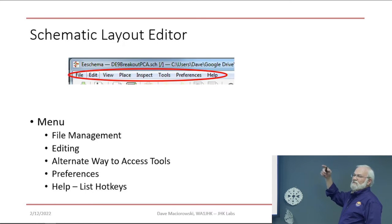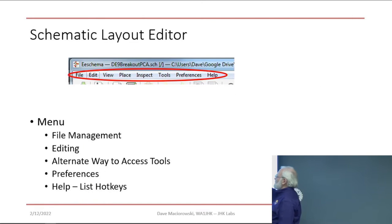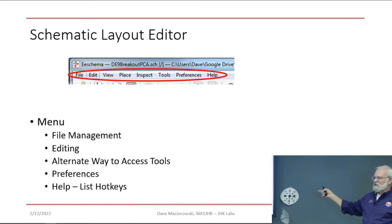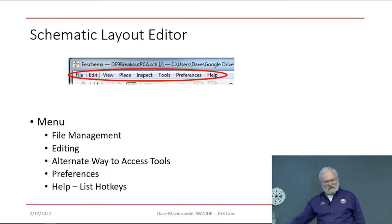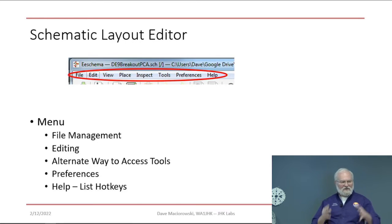There's the usual menu across the top, with word-version access to everything we've talked about. I want to highlight Help — two important things: the whole manual is part of the distribution and it's on your hard drive, so click Help and it comes up in a browser giving you the manual for that particular tool. When you get to the PCB layout tool, do it again and you'll get the PCB layout manual. In each case you'll also get the hotkey list — there are a bazillion hotkeys. My plan is to add a stream deck to put the hotkeys in there for easier board and schematic layout.